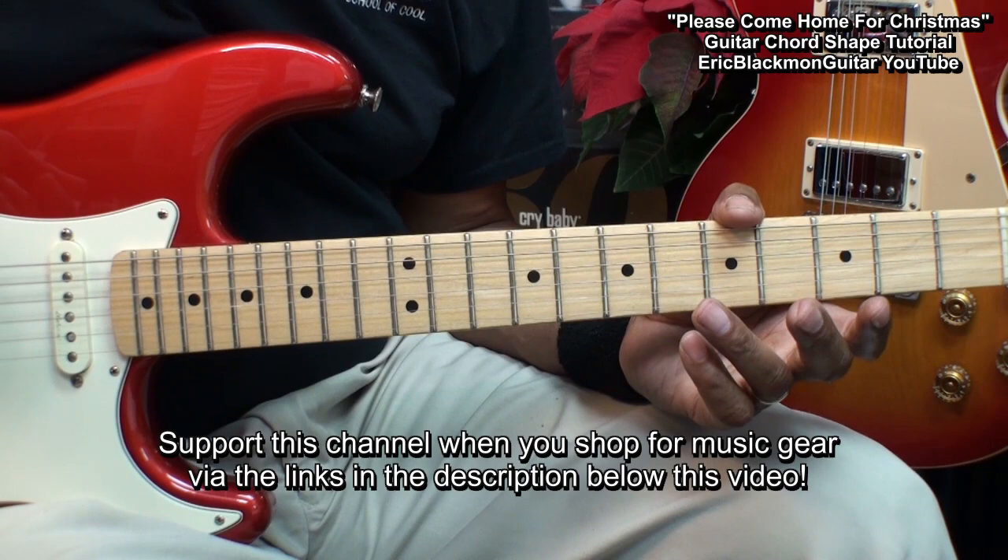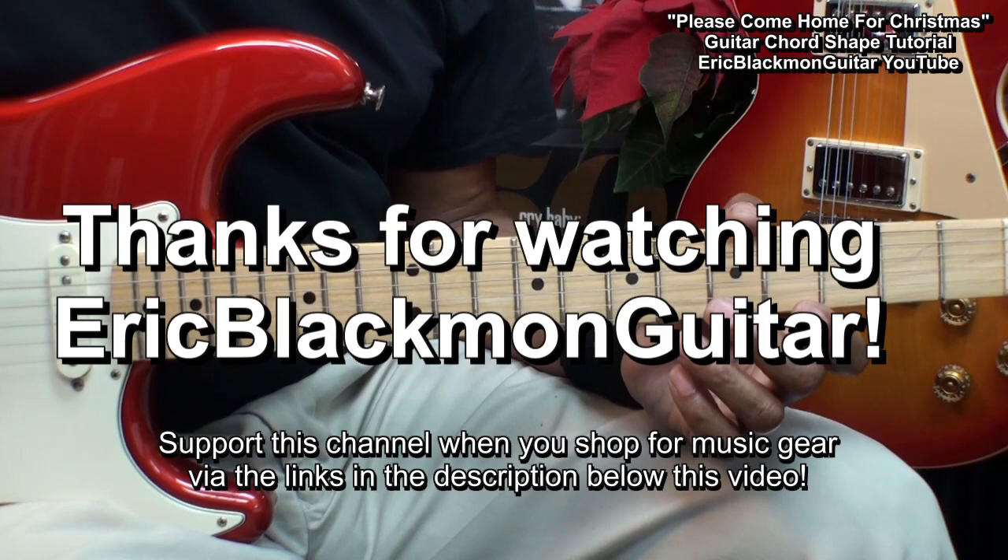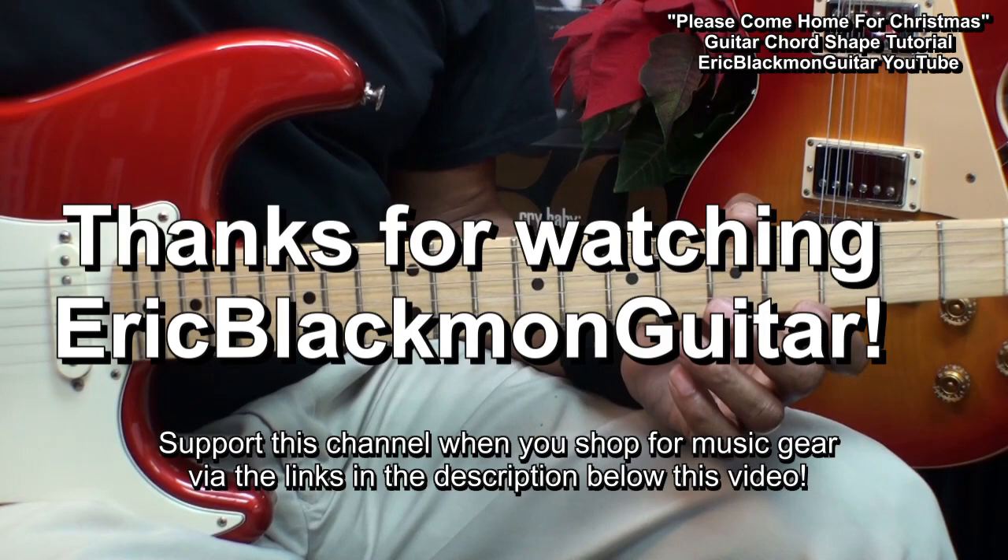Please Come Home For Christmas on guitar. And you can play this the same exact way on acoustic or electric guitar. Thanks for stopping by, and have a great day.